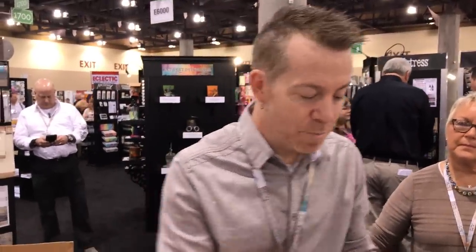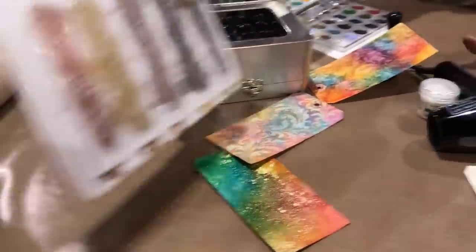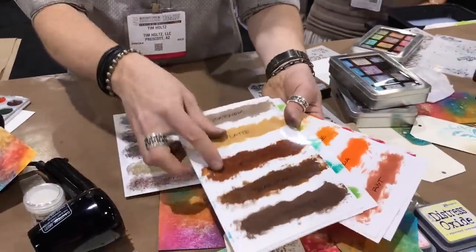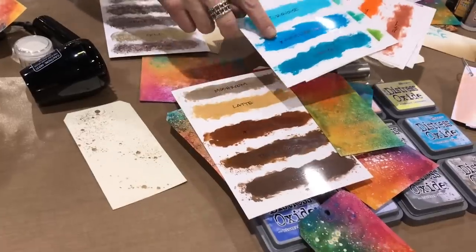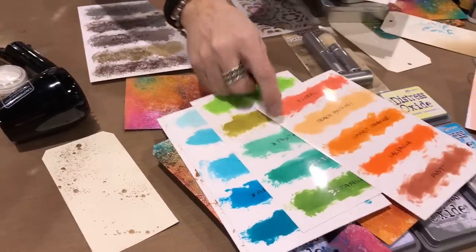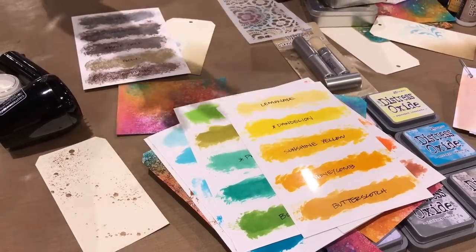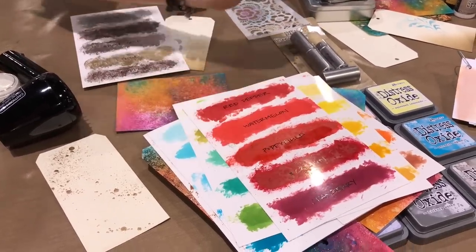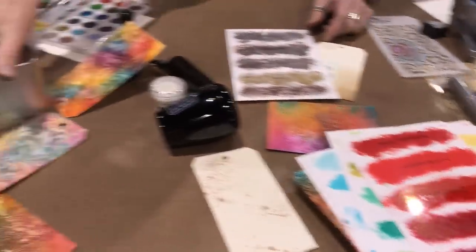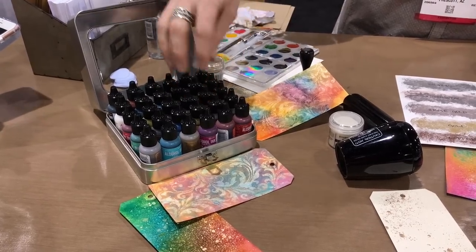Now for what's new in the world of alcohol ink — there are six new colors and a new metallic mixative. We have sepia which is a new brown, aquamarine which is a new turquoise, pistachio which is a new green, coral for that warm coral color, dandelion which is a yellow in alcohol ink, and crimson which is a deep red.